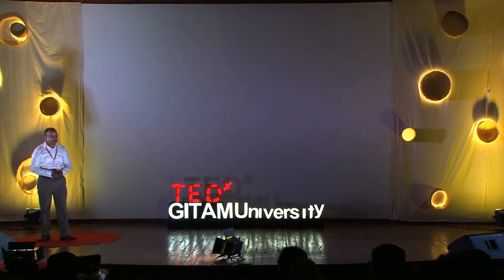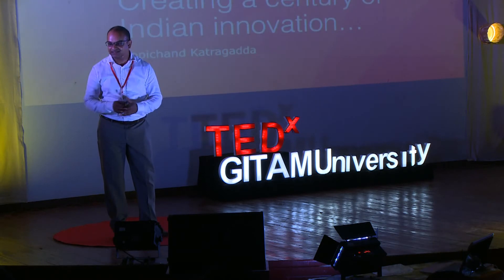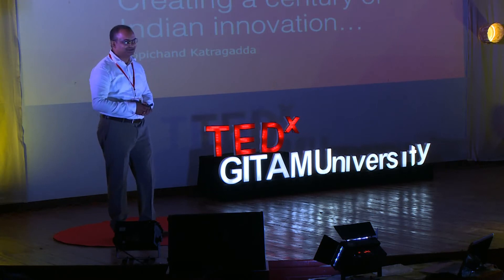Thank you very much, it's my pleasure and privilege being here today in Visakhapatnam at Geetam and talking to all of you. Excellent speakers and I learnt a lot from them. Neelima, thanks for waking us all up with a passionate talk. And Ramesh, talking about start-ups — it's always exciting to be part of start-ups. And Atamjeet, I want to rename you Passionjeet.